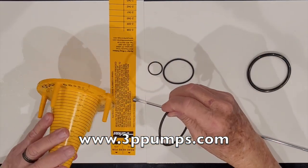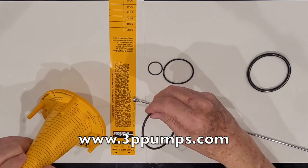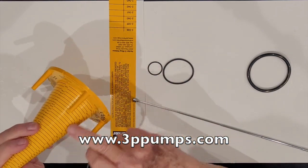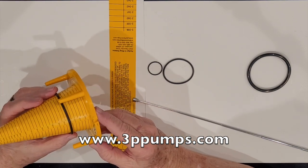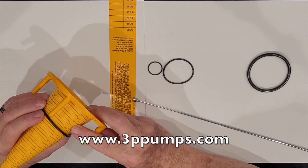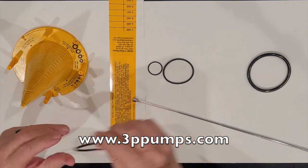Then we go to the two series o-ring. Here's your cross-section groove, and here are your numbers. You drop it over — this particular o-ring comes out to a 2-231 o-ring.